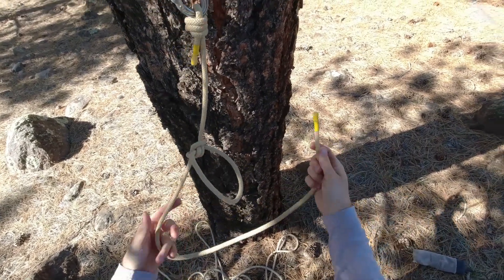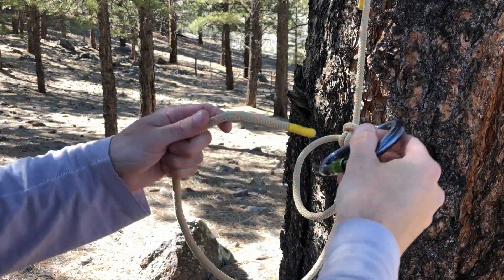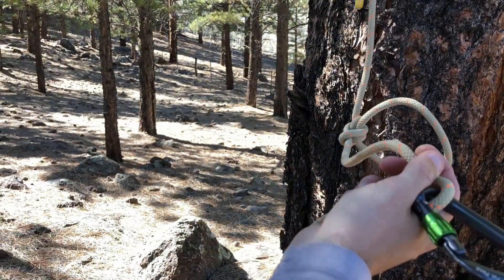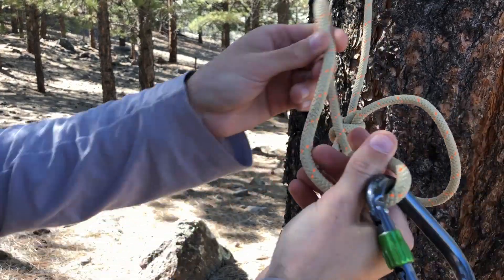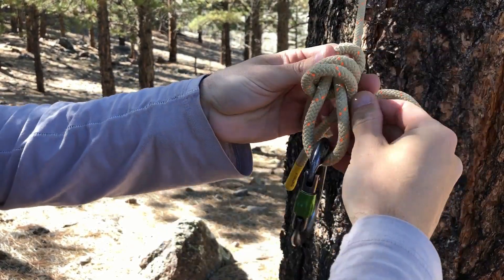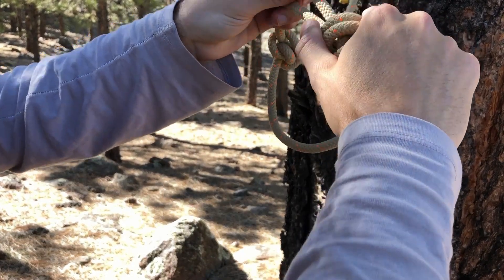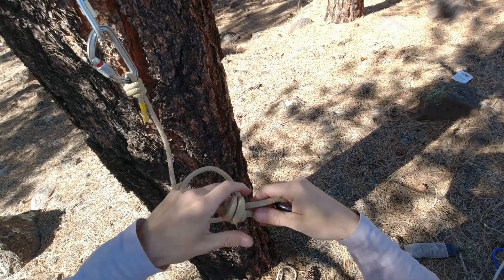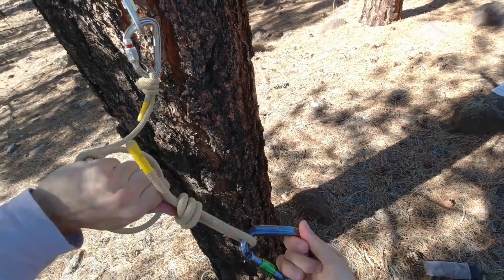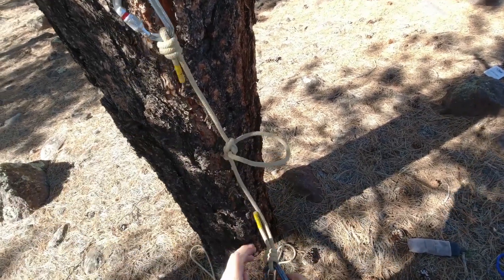I'll show you the barrel knot with another carabiner. The tail end goes through the carabiner, and we go over one, two, and then through — dress that by pulling slack through the knot until it cinches down, at which point we pull the lanyard to draw the knot up against the carabiner. And there's the completed lanyard.